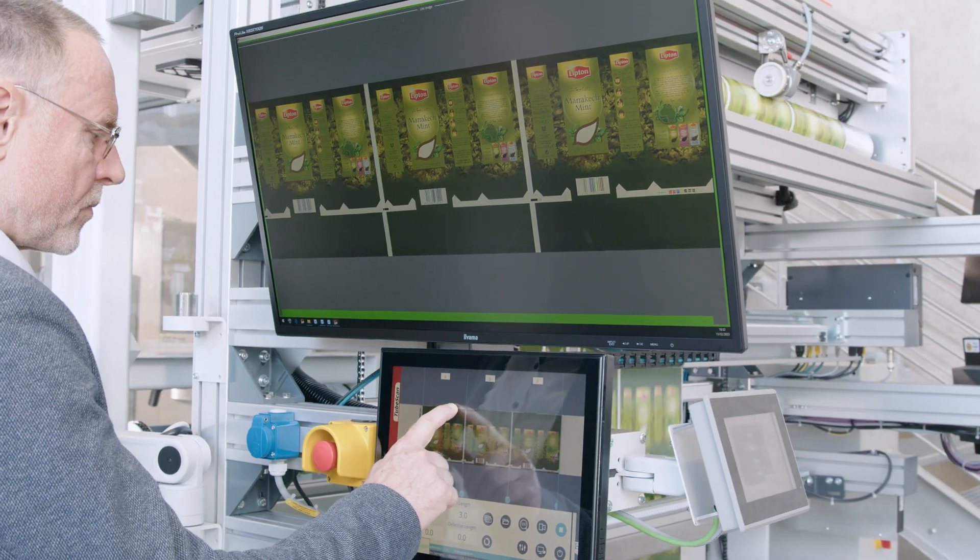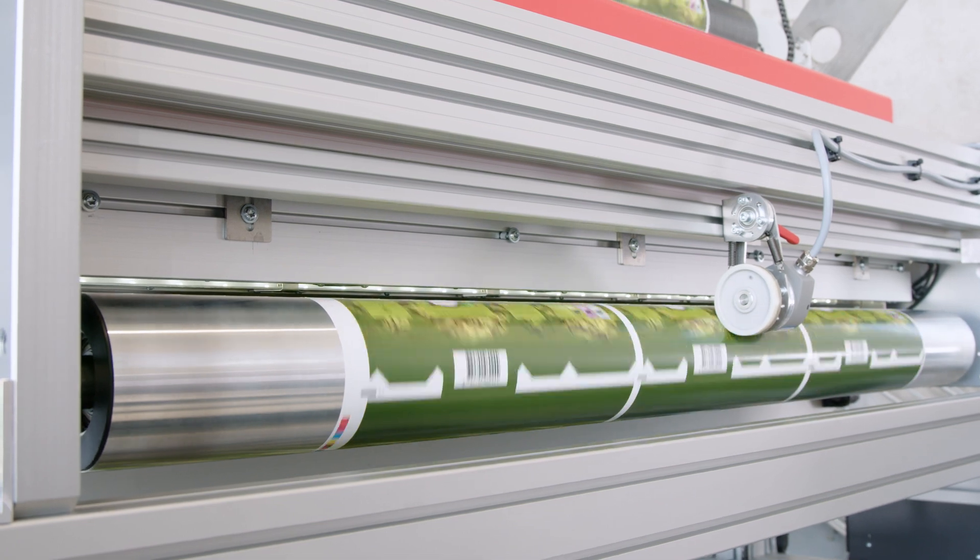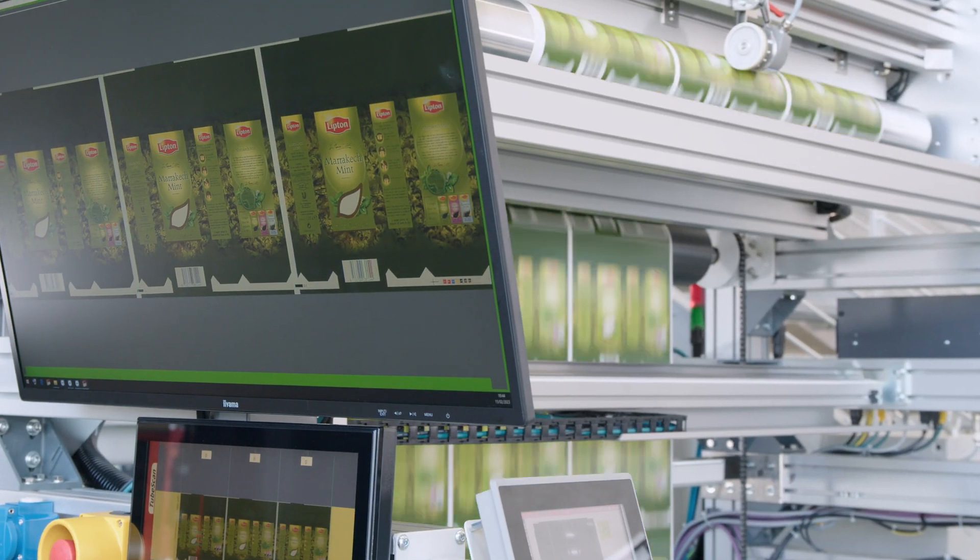The TubeScan XL's revolutionary image stabilization gives you complete control over the entire speed range, even during machine startup.